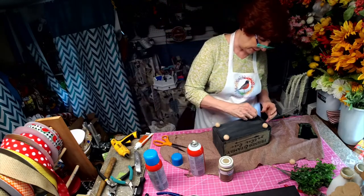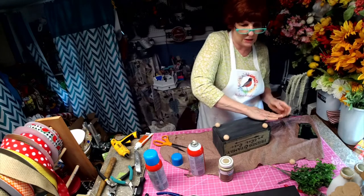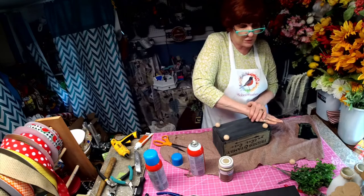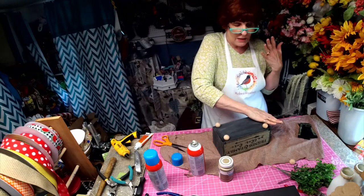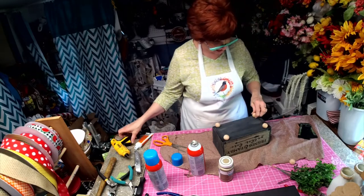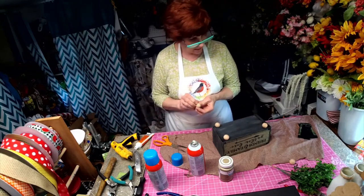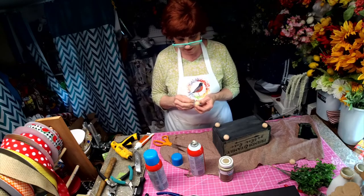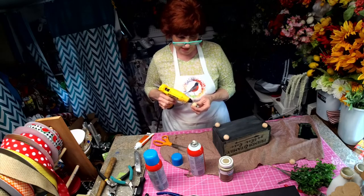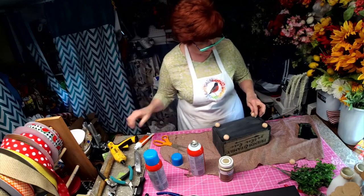The burlap will be customizable, which means you can tell me what size piece you want to fit your box or your hat. These are burlap patches, and they're really hot right now — they're really popular. People are putting them on their pants and their hats. And I will have other pictures and other sayings to put on there.